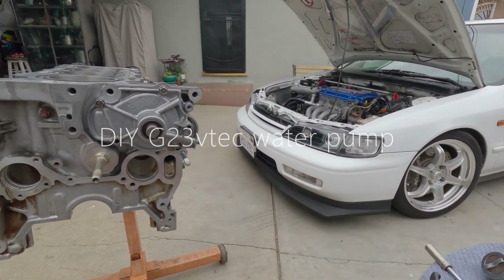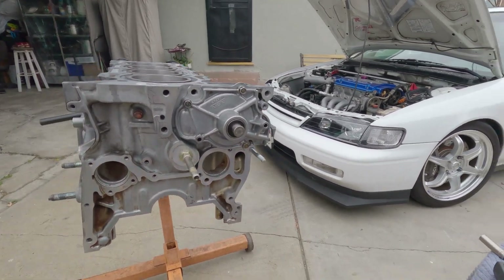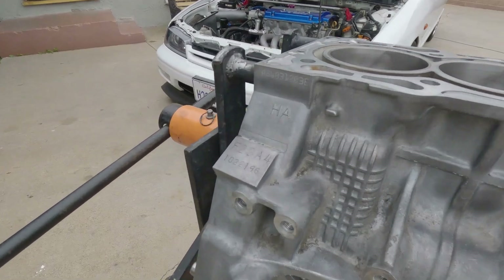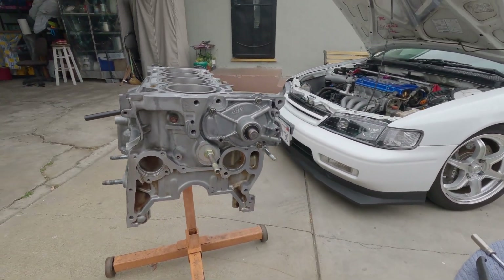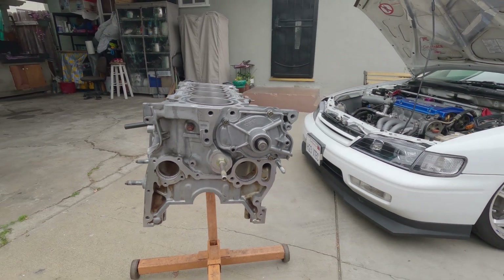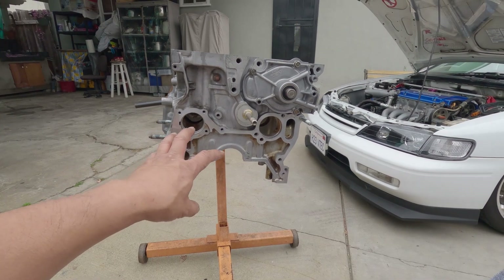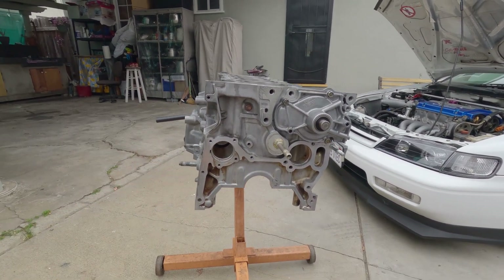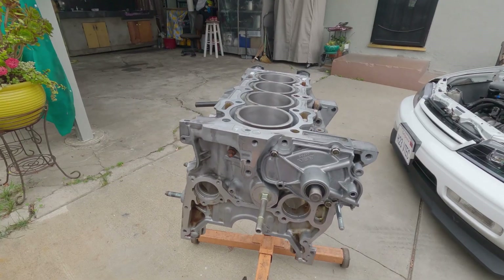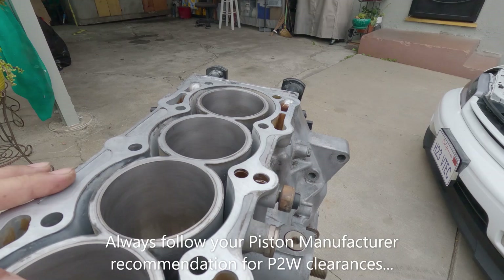Welcome back. This is another G23 VTEC build project. In the last two videos, I just got done installing the plugs so I can delete my balance shaft, and also just got done with the oil pump. I showed you how I did a quick P12 clearance check, and I also honed the cylinders enough to get that piston ring seated.